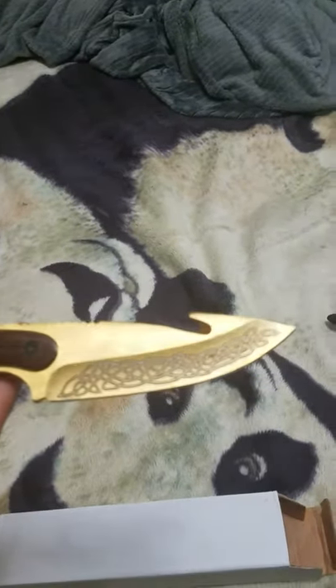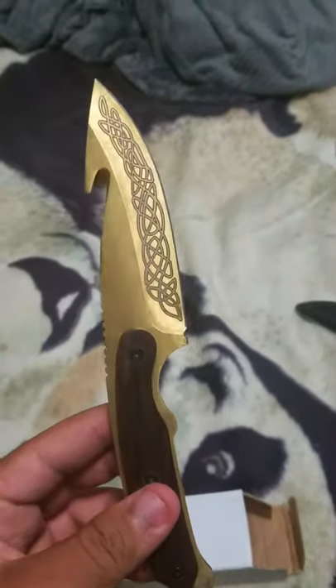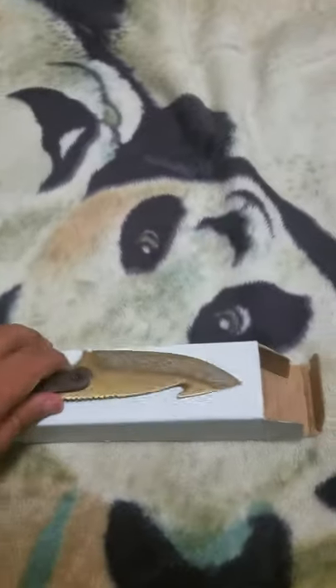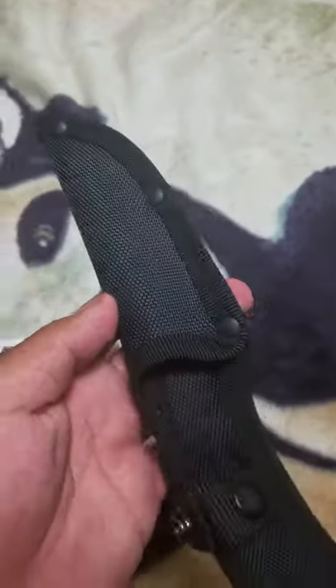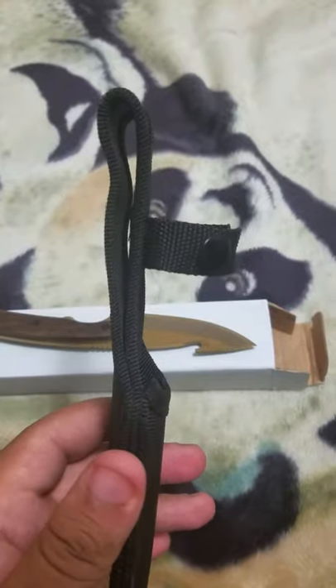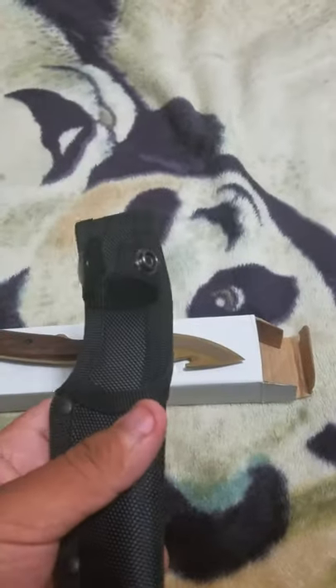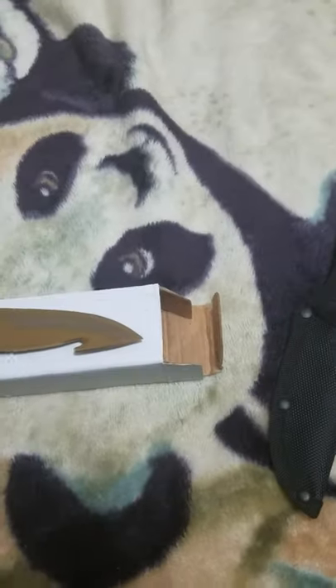What do you think, Sadie? It's really nice, I like it a lot. Is it the one you picked for me? Yeah, it's the one you picked for me. This is also the little sheath that it comes with — it's a really cool one. I don't know how you're supposed to hang it, I think you just put your belt through it. That's my second knife that I got.